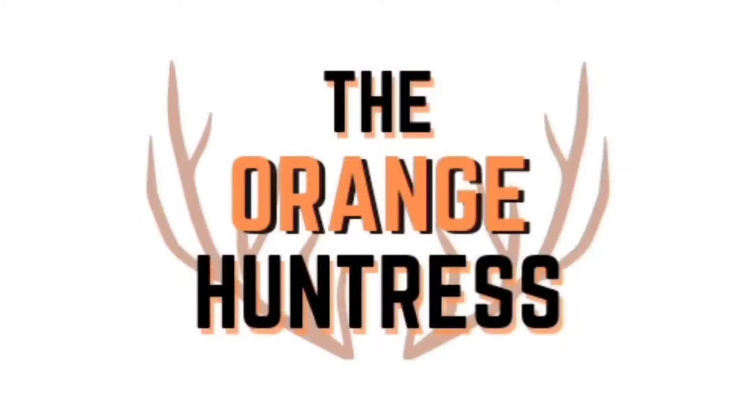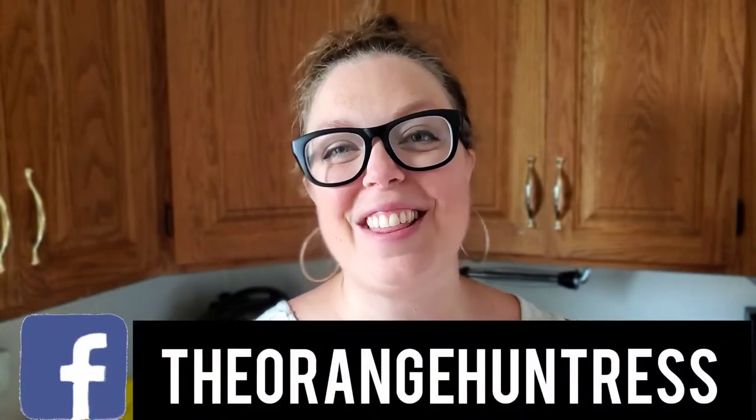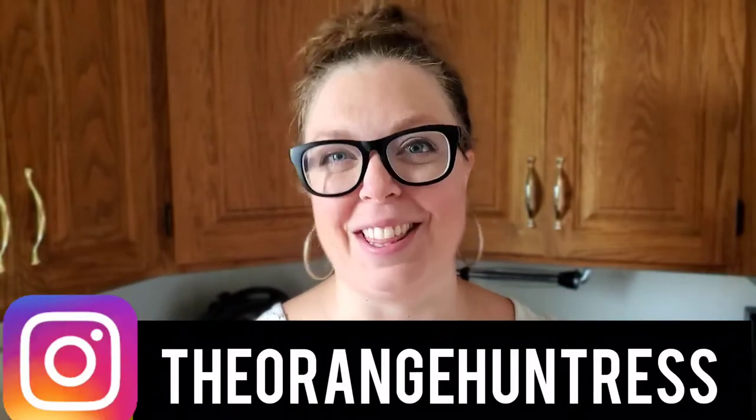If you're looking for some ways to use your venison this summer, I've got 30 meal ideas coming at you. Hey guys, I'm Junie the Orange Huntress and welcome, or welcome back, to my channel where we bring the hunt home and wild inside.